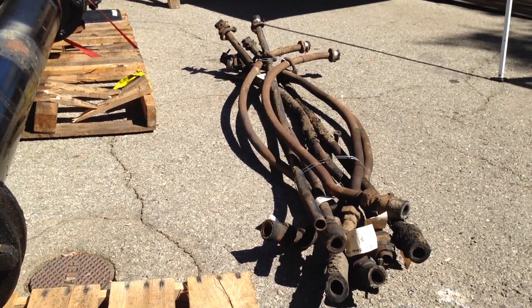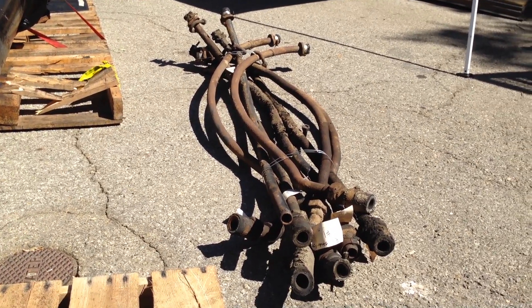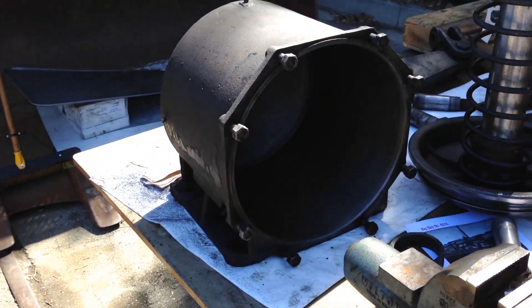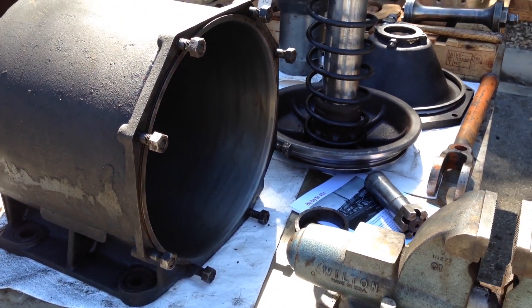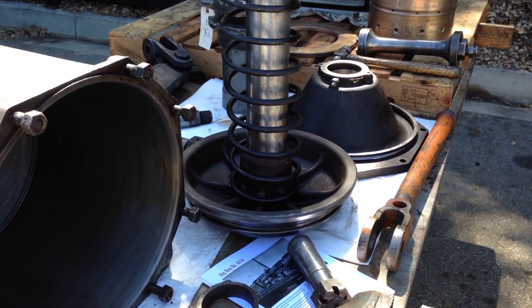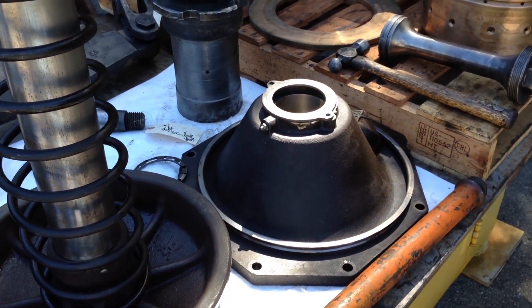In addition to that, we've removed the sand pipes and the sand hoses so we can begin the air brake portion. Here we have a driver brake cylinder. We remove the driver brake cylinder to service the piston and what's known as a packing cup on the end of the piston. You can see the push rod and the non-pressure head.